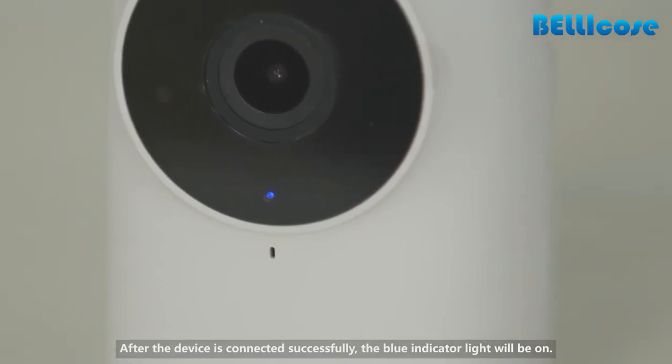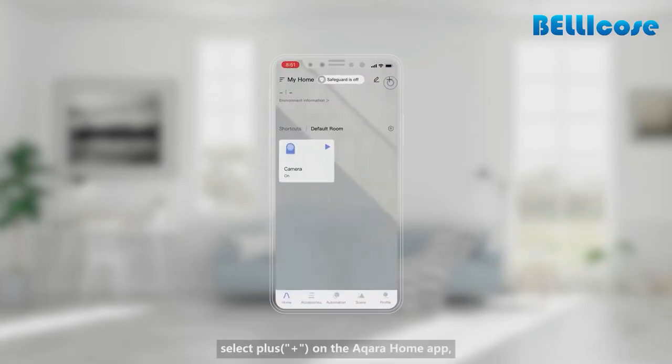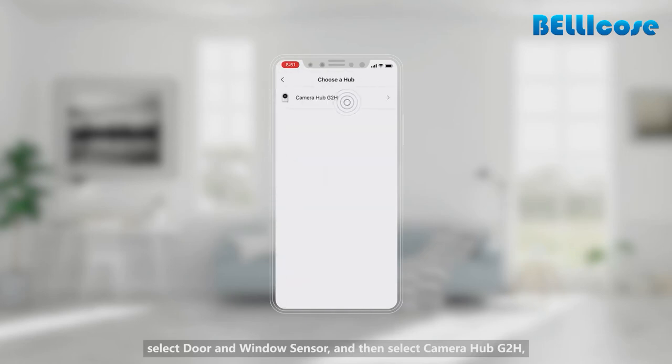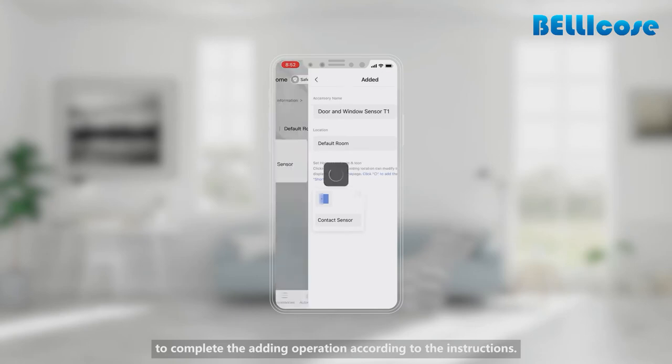After the device is connected successfully, the blue indicator light will be on. To add sub-devices, select plus on the Aqara Home app, select the door and window sensor, then select Camera Hub G2H, and long press the button of the door and window sensor to complete the adding operation according to the instructions.